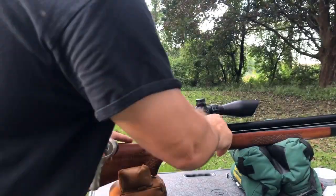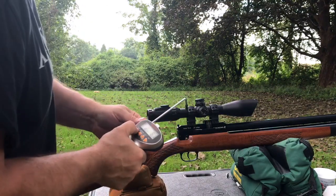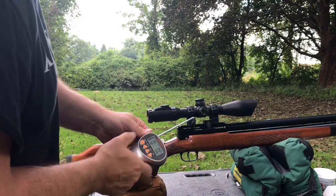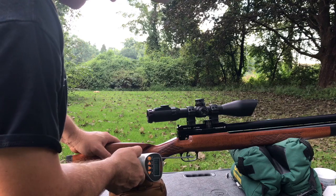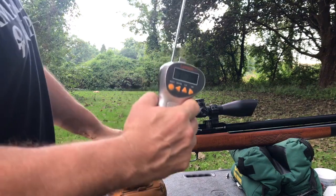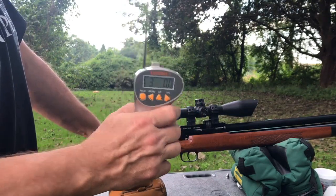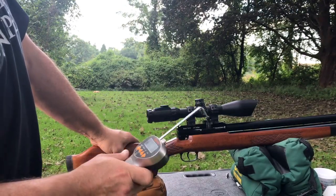2.6 pounds. And three pounds right on the money. Hopefully you can see that. So there's your trigger pull.